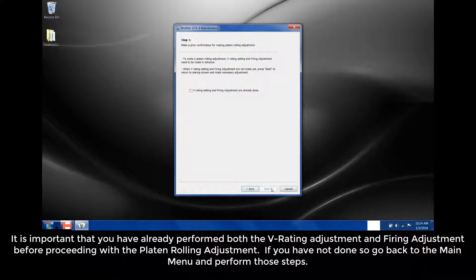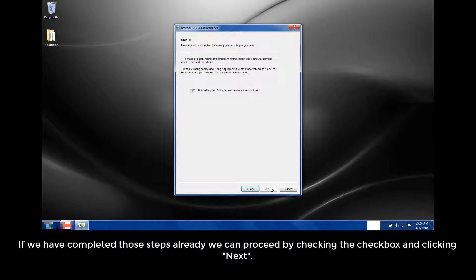It is important that you have already performed both the V rating adjustments and front adjustments before proceeding with the platen rolling adjustment. If you have not done so, go back to the main menu and perform those steps. If we have completed those steps already, we can proceed by checking the checkbox and clicking Next.